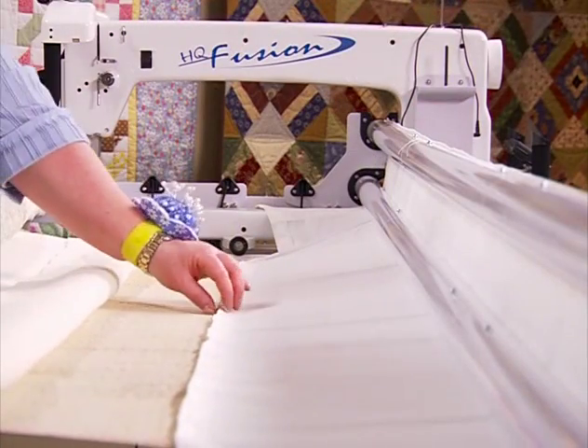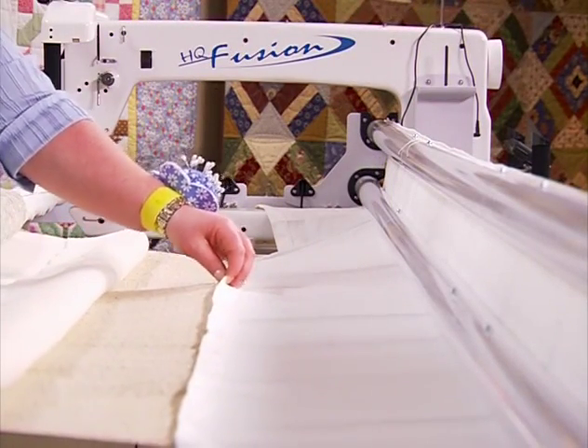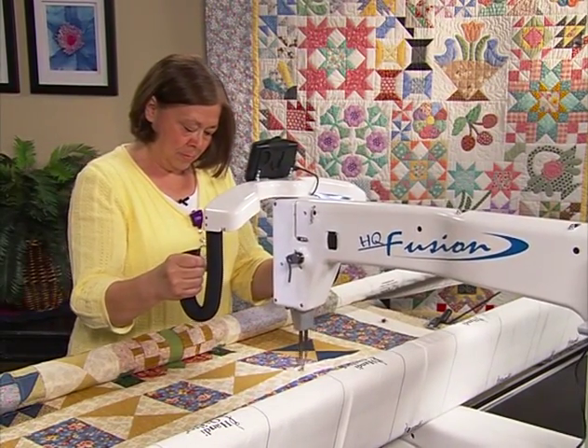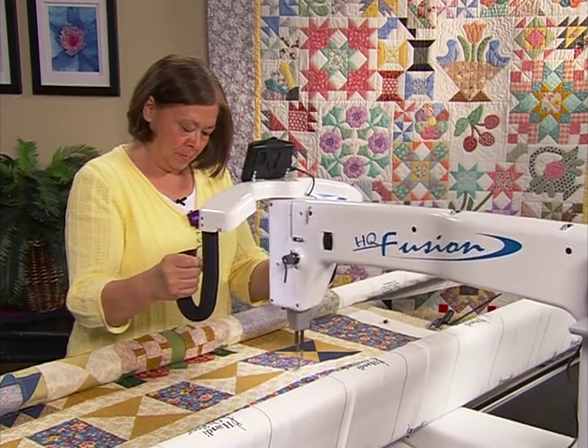The HQ Fusion provides over 20 inches of quilting space on a robust 12-foot easy-to-use frame, allowing you to quilt from crib to an oversized king quilt.